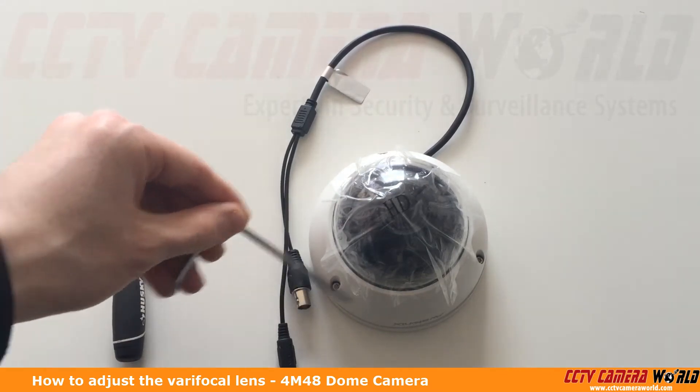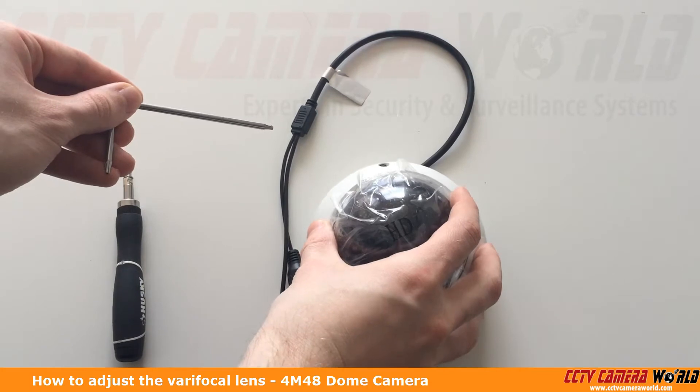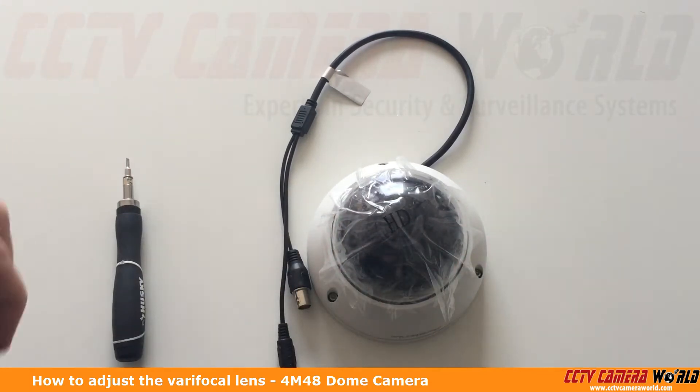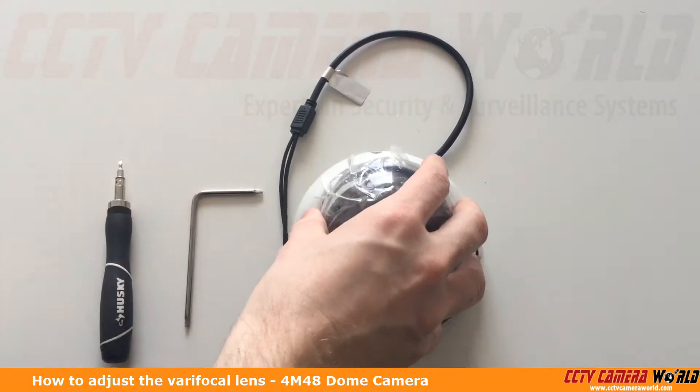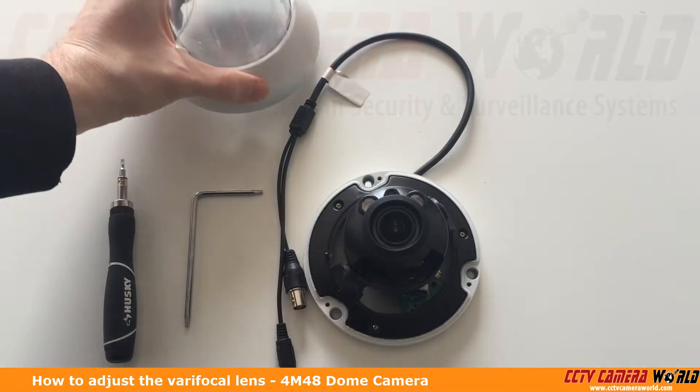I've already loosened the screws here, but you'll see there are three screws that need to be loosened in order to get the dome cover off. You'll want to make sure that those are loose so that you can pull the dome cover off.